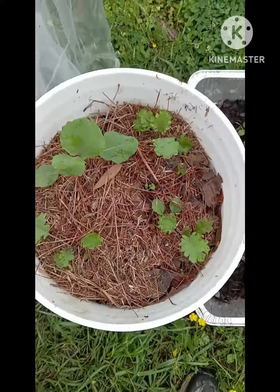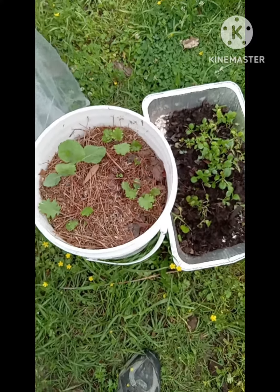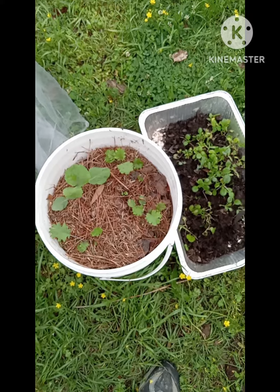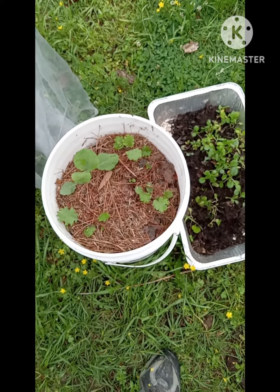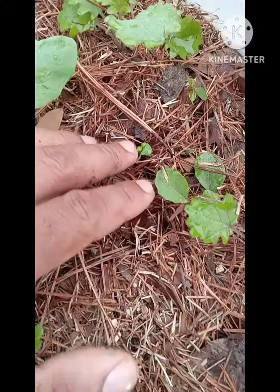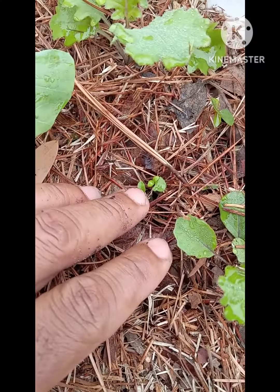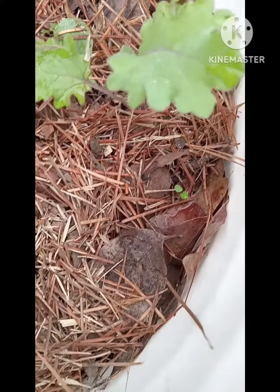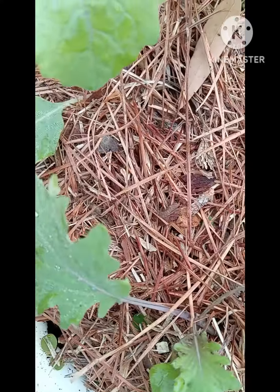After I drilled a few holes in this five gallon bucket, I just filled it up with a little bit of that compost, put those seedlings in there, and now we got food coming. And look here too — I put some basil seeds in there and we got some basil sprouting. Easy peasy!